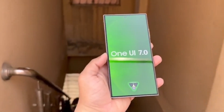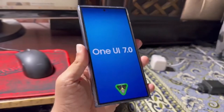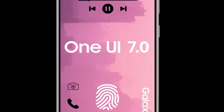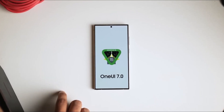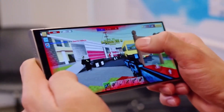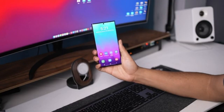Fortunately, the navigation bar buttons remain unchanged. As always, you can customize the camera mode shortcuts and their placement. The leaked images display all existing camera modes, including dual recording, hyperlapse, night, panorama, portrait, portrait video, pro, pro video, single take, and slow motion.